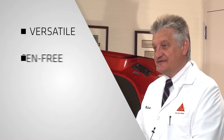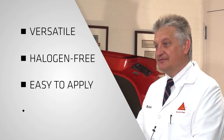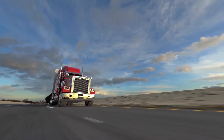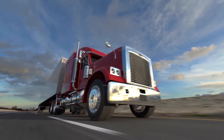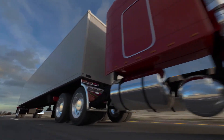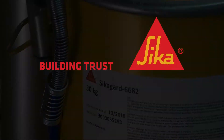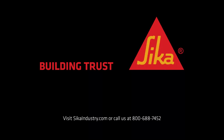I hope we've demonstrated the unique advantages of SikaGuard 6682. For the transportation industry, it's a versatile product that's halogen-free, easy to apply, and highly effective at sound deadening. It'll certainly help make those two and a half trillion miles a lot quieter. For more information on SikaGuard 6682, visit SikaIndustry.com or call us at 800-688-7452.